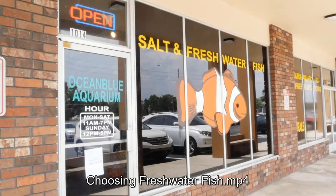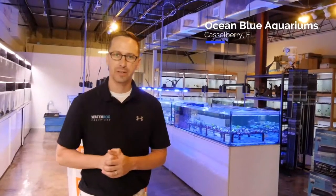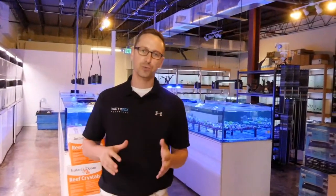We'll bring them back and show how to acclimate the fish. Hey guys, welcome — we are today at Ocean Blue Aquarium here in Altamonte Springs, Florida. We want to show you real quick what it takes to pick out the right fish for your Waterbox, so come on in.